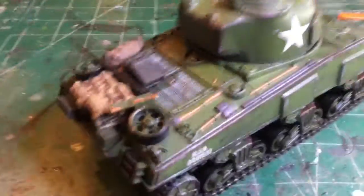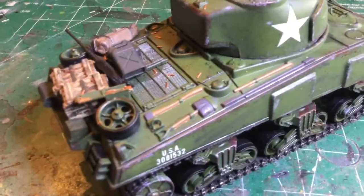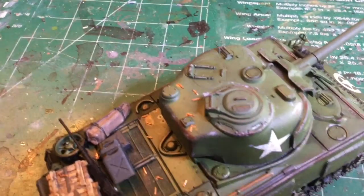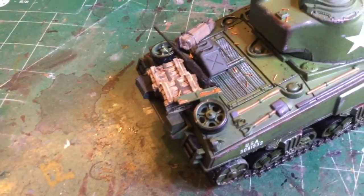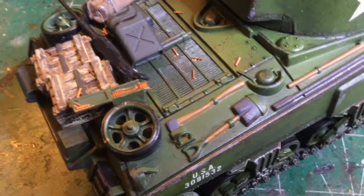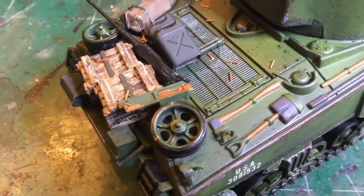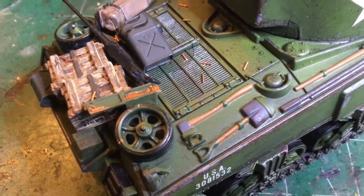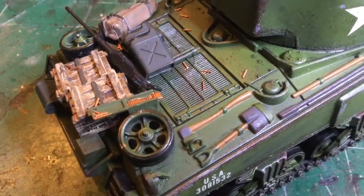I added some accessories to the back, and as you can see, I tried doing some empty shell casings for 50 cal. How I did this is I took some staples, cut them to three millimeters in length, and then dipped them in a bronze or copper paint — paint that looks like copper.